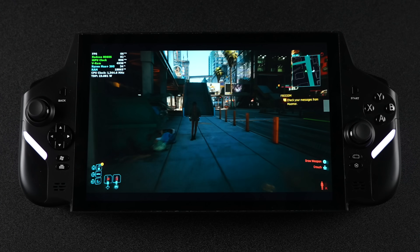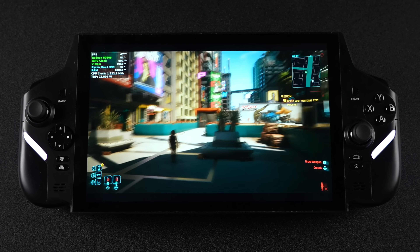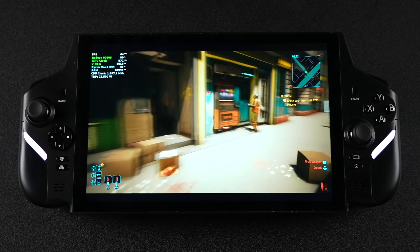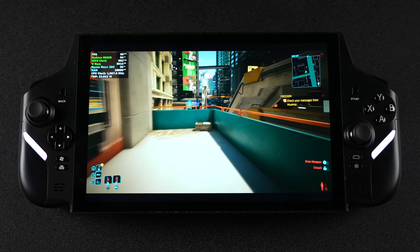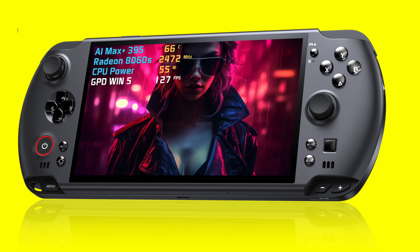It's no secret that we're soon going to be seeing handhelds powered by the AMD Ryzen AI Max Plus 395. This chip is absolutely amazing — it's got the most powerful iGPU on the market right now, the Radeon 8060S. And GPD has their Win 5 launching soon using this chip.